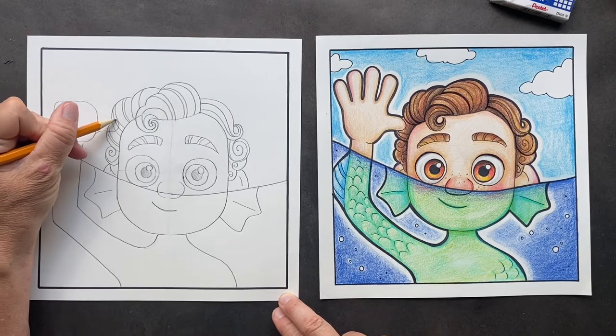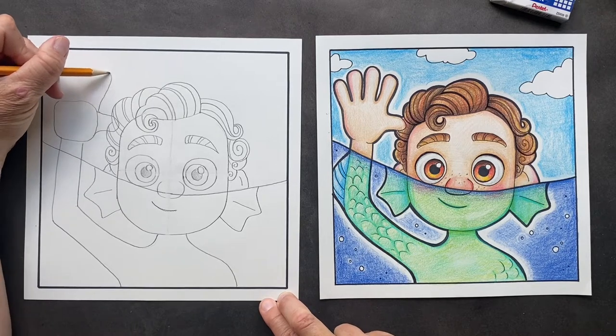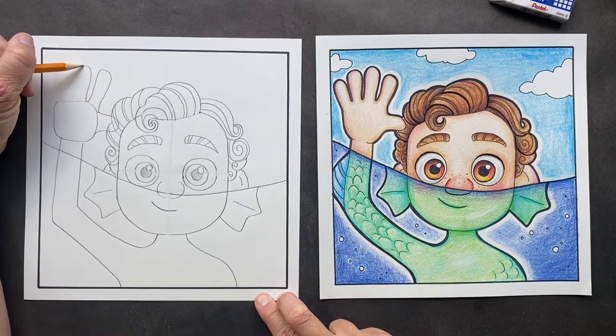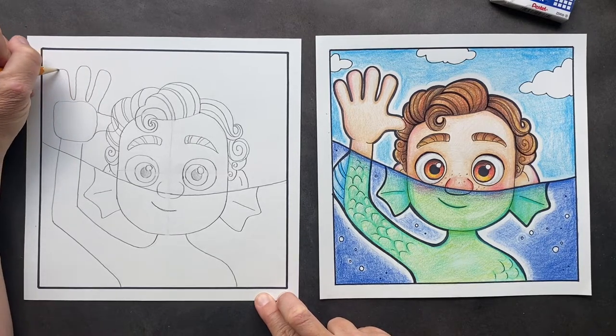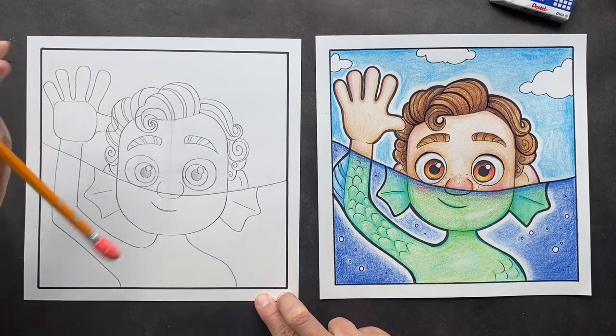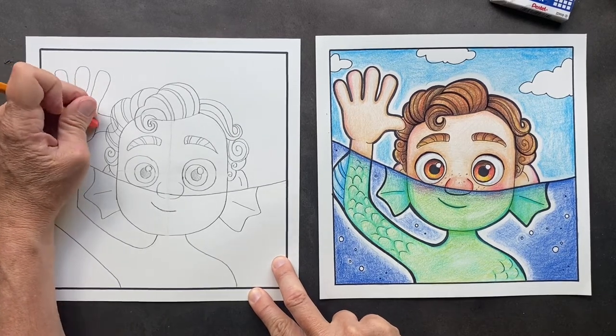His thumb is coming out, and now his fingers are going to come off the top. One finger coming all the way down to where the square is, two finger, square, three finger, square, four finger. Then you want to erase inside of here and that will make his fingers connecting.